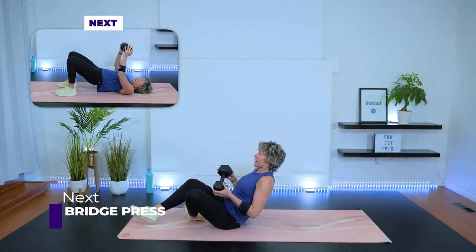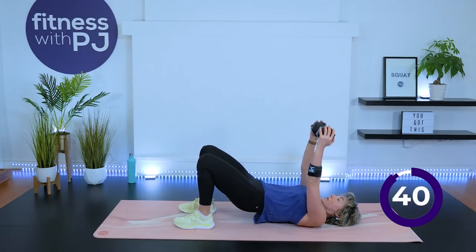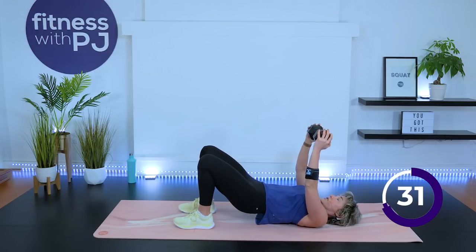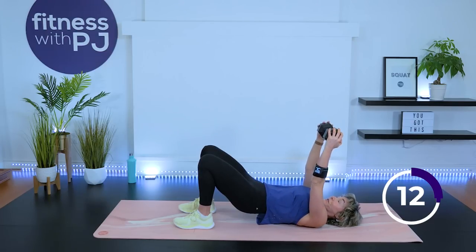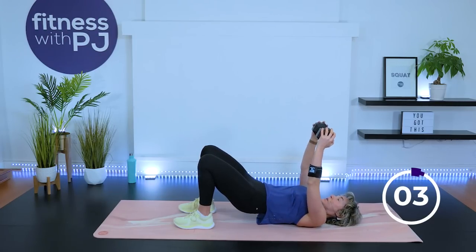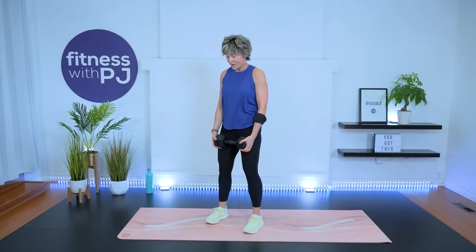Chest press — take it down. Heels hip-width and close to the butt, bridge up, holding on to each end of your dumbbell, press straight up and lower. So, if you're doing this workout in real time — it's my 53rd birthday next week! I mentioned that to somebody the other day and they freaked out that I was going to be 53, which can be a compliment, but then you think — wow, is 53 really old? She was in her 20s. Maybe you've had similar off-handed compliments. Lower down and stand.